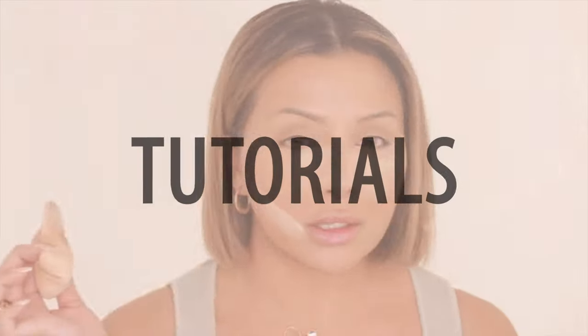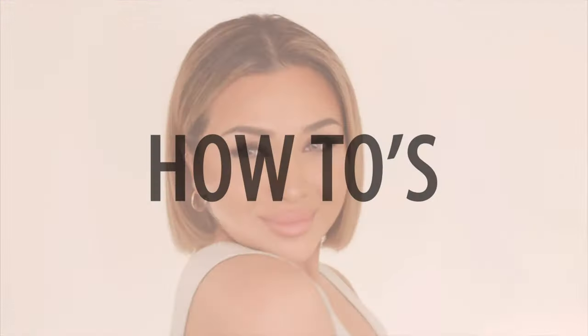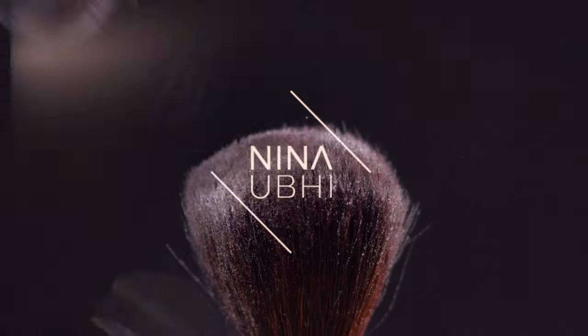I really shouldn't have put it there because I have this huge spot. Hey guys, how's it going? Welcome, or welcome back, to my YouTube channel. As you guys already know, my channel is all about makeup and everything beauty, so today I'm showing you how to create that Kim Kardashian makeup look.